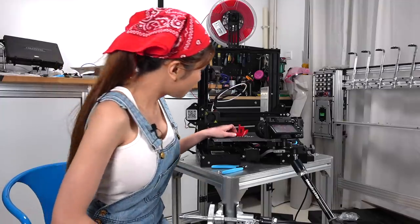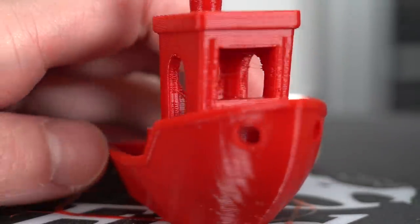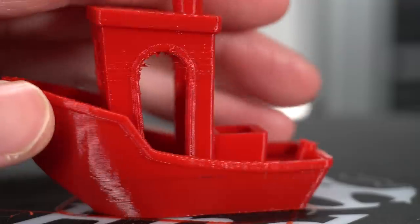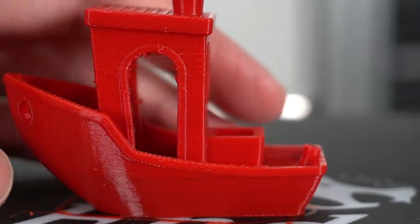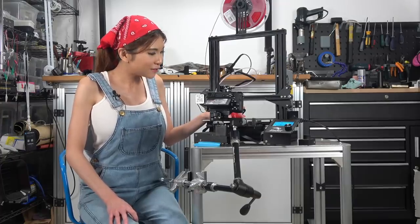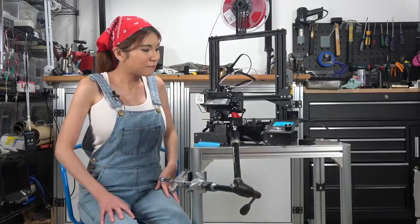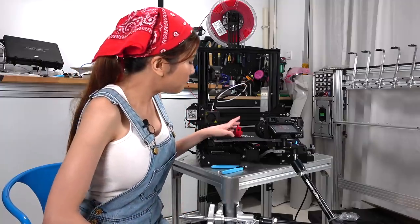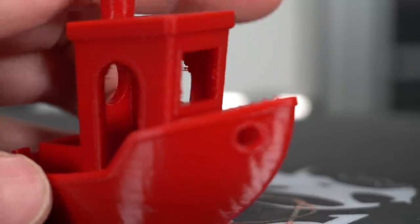Let's take a look at the print. It comes out really nice — the layer lines are clean and it's really smooth. It's the first print out of the box so I'm pretty happy about the results. It's no wonder the Ender 3 is so popular. I can't say it is definitively better than the original Ender 3, but I'm happy with the result.